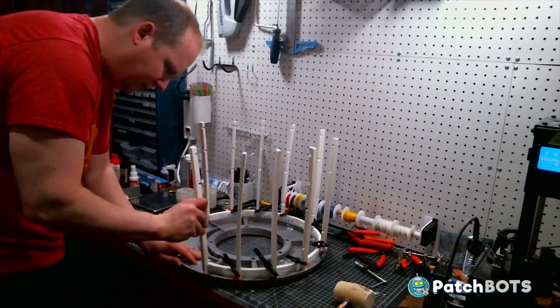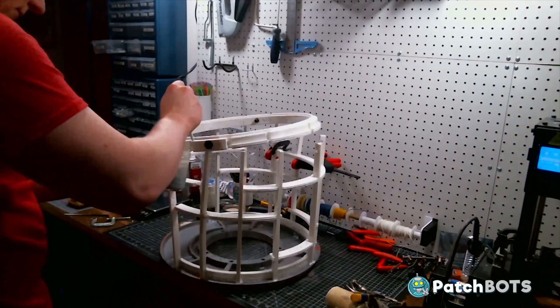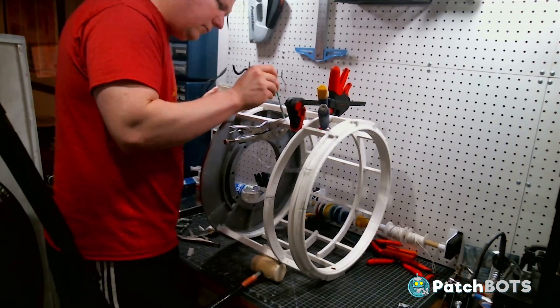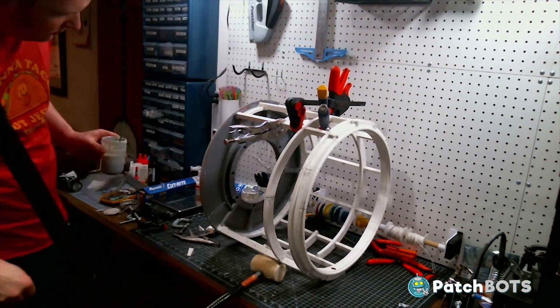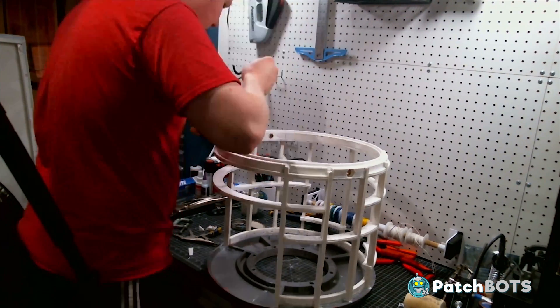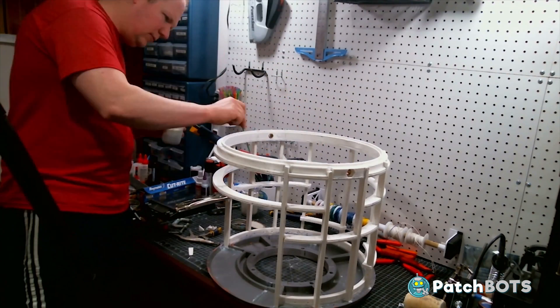I assembled the rest of the frame. I didn't want to make a whole video about the frame assembly since it's pretty straightforward. All these parts are printed to fit together and then once they're fitted together they're just solvent welded in place using some ABS plastic mixed with acetone. If there are any builders out there unfamiliar with this process, please leave a comment and I'll happily do a separate tutorial about solvent welding.